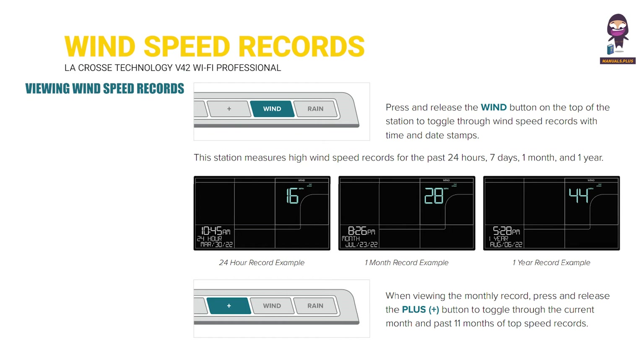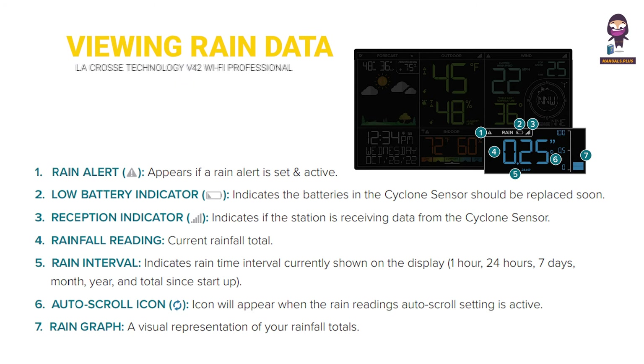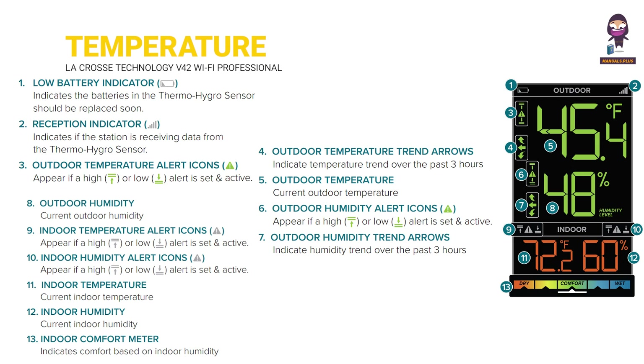Viewing wind data and wind speed records. Viewing rain data from the station display.